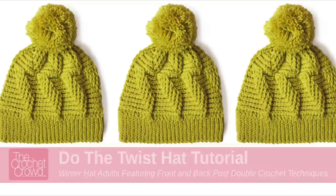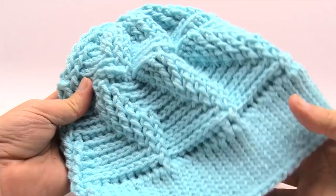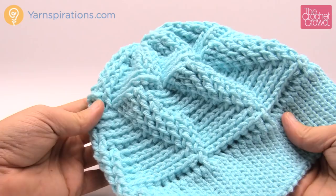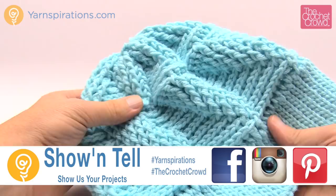In today's tutorial we're gonna learn how to do the twist. It's a great free hat pattern available by yarnspirations.com and today we're gonna learn how to do it together. Welcome back to The Crochet Crowd as well as yarnspirations.com. I'm your host Mikey. Today we're gonna learn how to do the twist, and this is without the pom-pom on top. The pattern does show a pom-pom and you can do that if you wish. This is a great pattern for using back post and front post double crochets in order to create the twist.